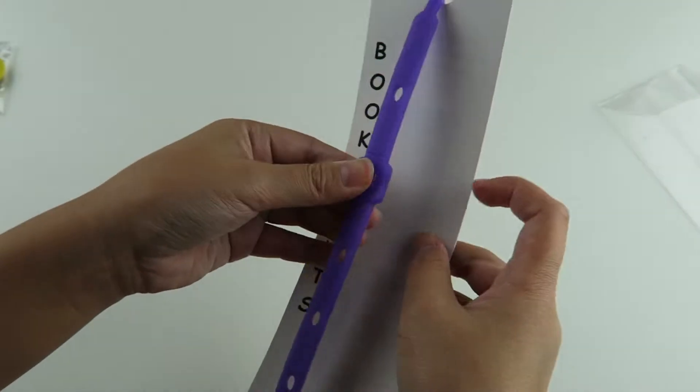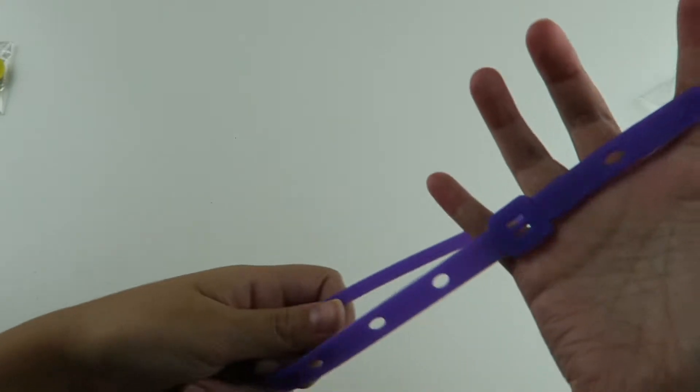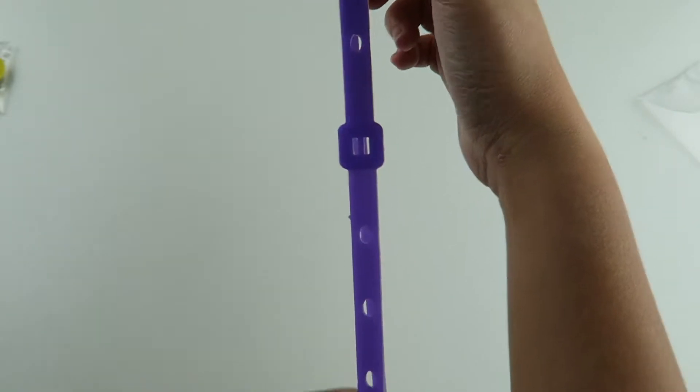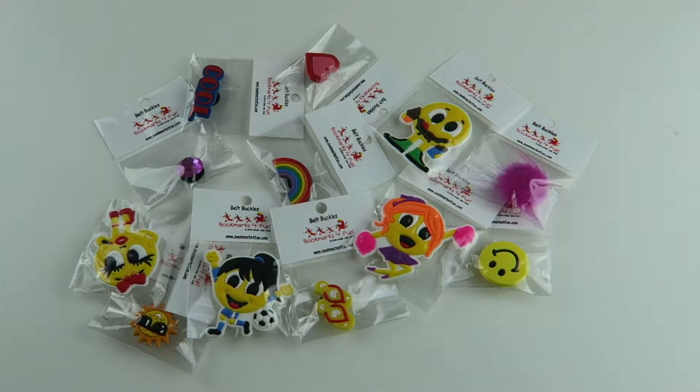Oh, they're really nice! Here they are — it has holes for the charms. This is so cool! Here are the belt buckles.